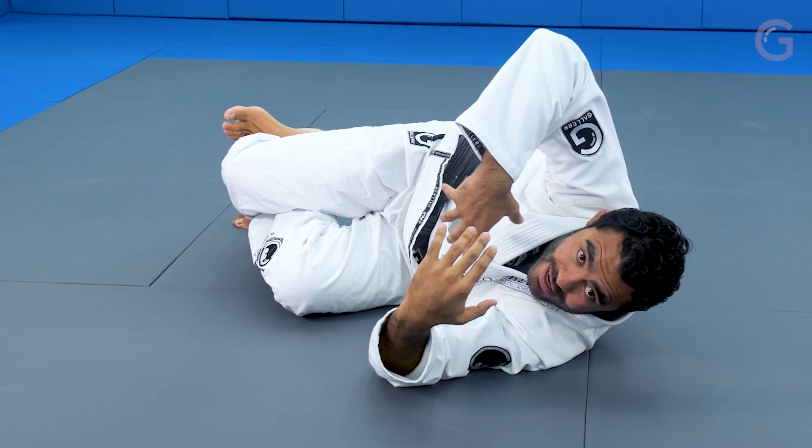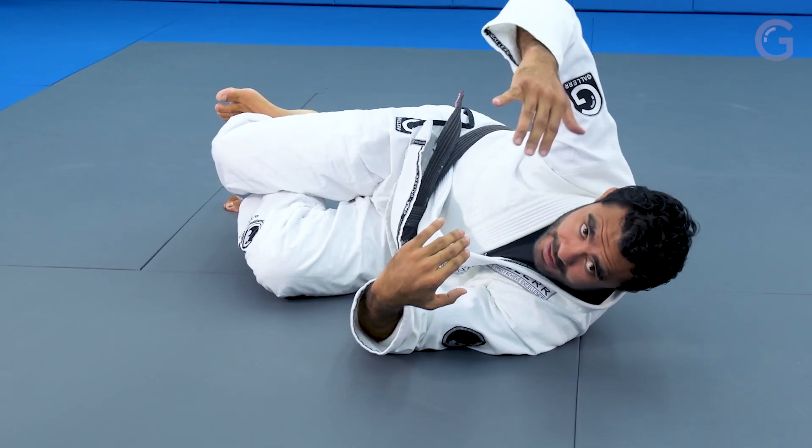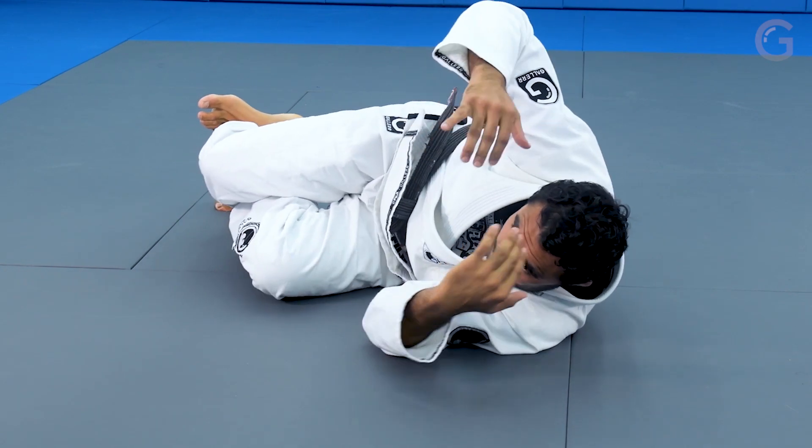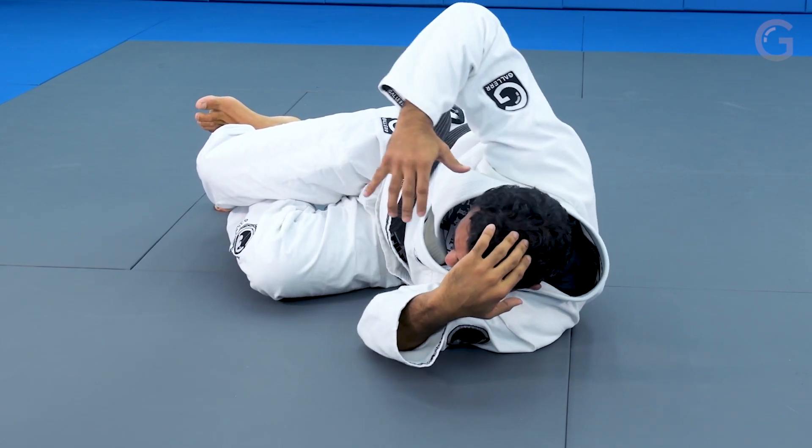My head has to be all the way in. If my head is outside, the guy is gonna put the cross face and I'm gonna be flat on my back. So I stay deep like a tunnel here, my head all the way in.